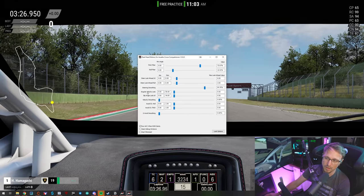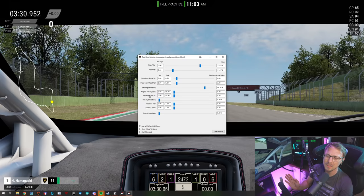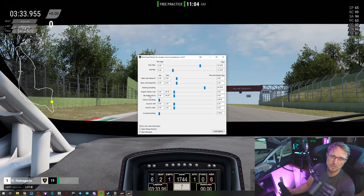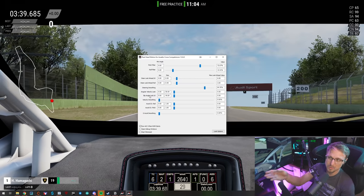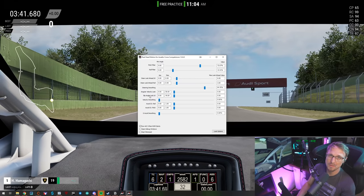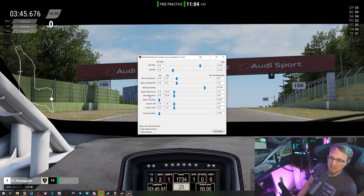The next two are angular velocity and slip angle. These are basically filters for when your car is sliding - they do different things. I don't think these are particularly useful for ACC. It's probably more relevant if you're drifting, since Real Head Motion was originally made for the original Assetto Corsa, which has quite a bit of drifting content.